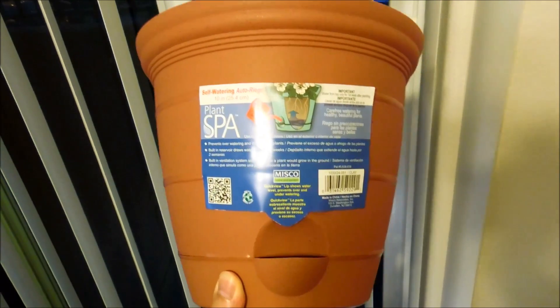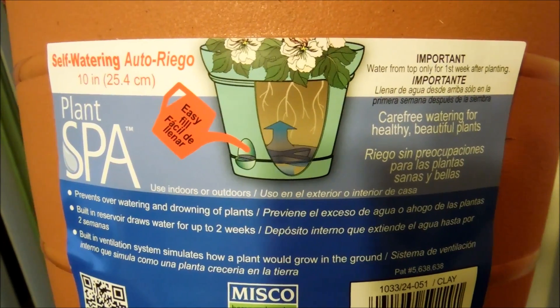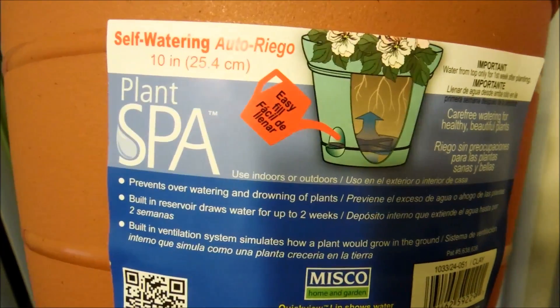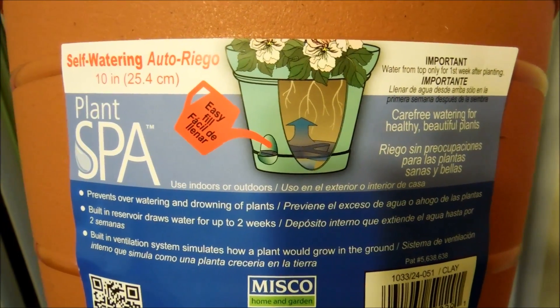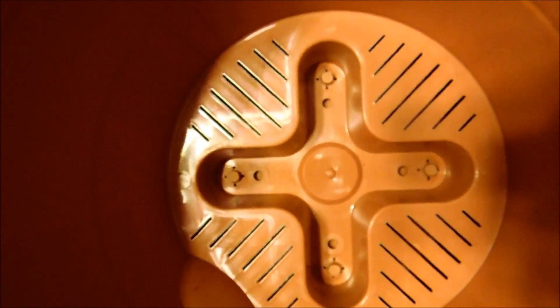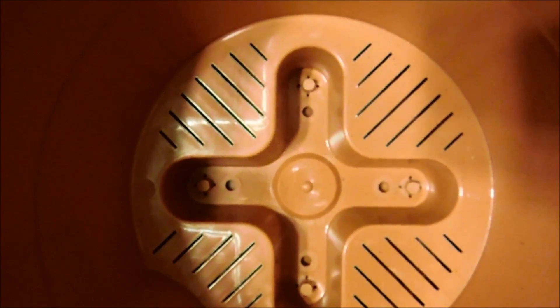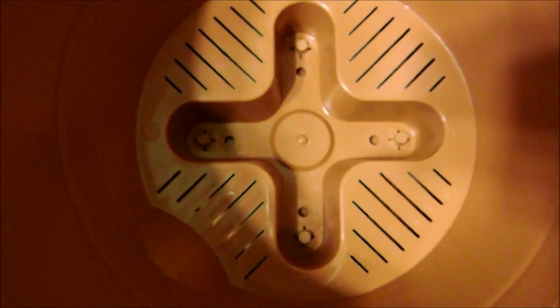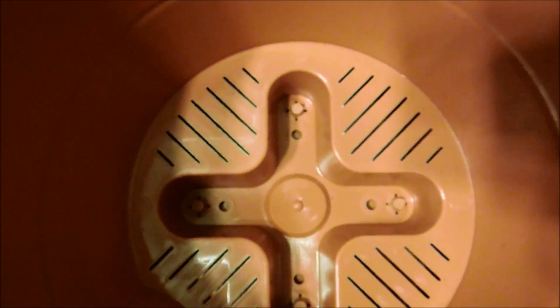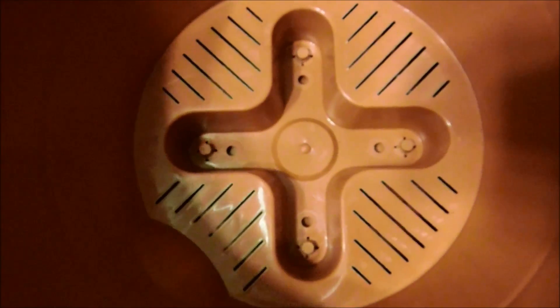I just bought a pot with a 10-inch diameter, which is 25.4 centimeters. They're made of plastic, colored to look like ceramic. This one is a self-watering pot — 'auto riego' means self-watering. Basically, you pour water into this hole which floods a chamber with a cross indent and slits. When I pour dirt in, dirt won't go in but water vapor will. When the sun hits this pot it causes evaporation, and the water in that chamber evaporates upward to humidify the soil, providing roots with water without drowning them.